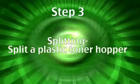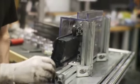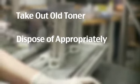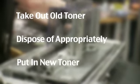The third one that we saw was an automated splitting device, and that's done so that we can take a solid plastic toner hopper and split that in half so that we can prepare that to take the old toner out of and dispose of that environmentally appropriately, and then put the new toner inside of it.